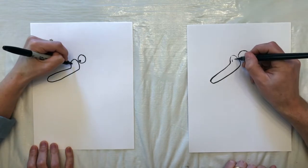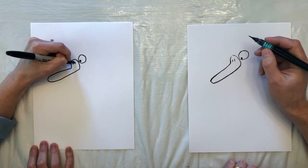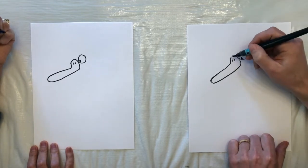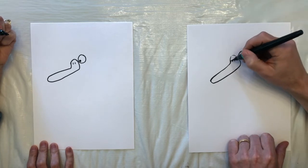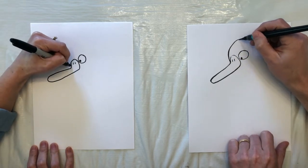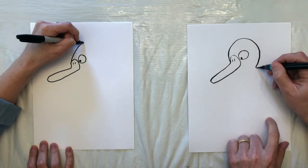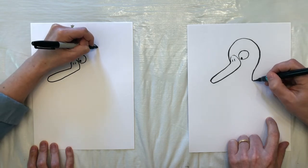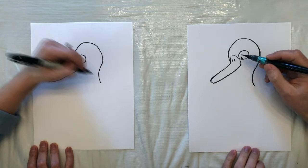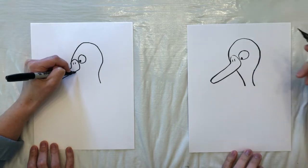And we'll add a little nose. And now I think we're ready to finish off the head. We will take this line, kind of come way around, almost like we're drawing a drumstick. And we have to complete the drumstick, bringing it in the front here.